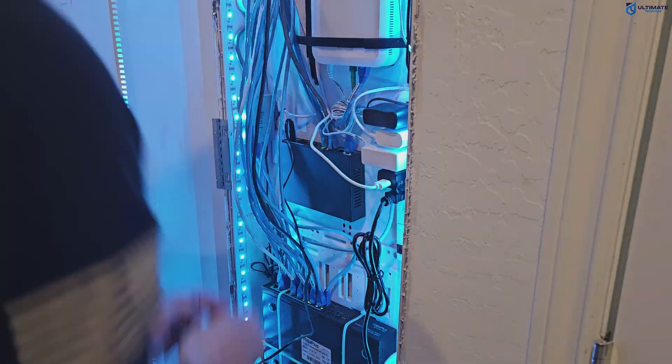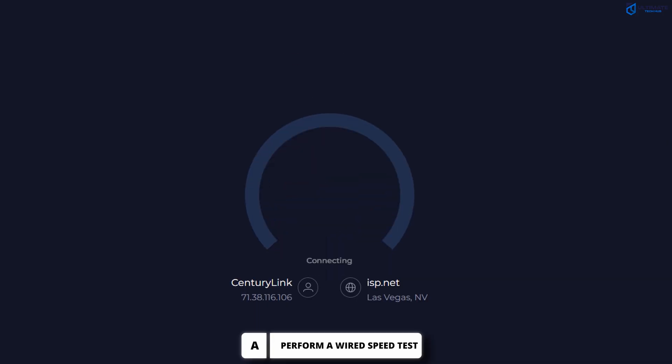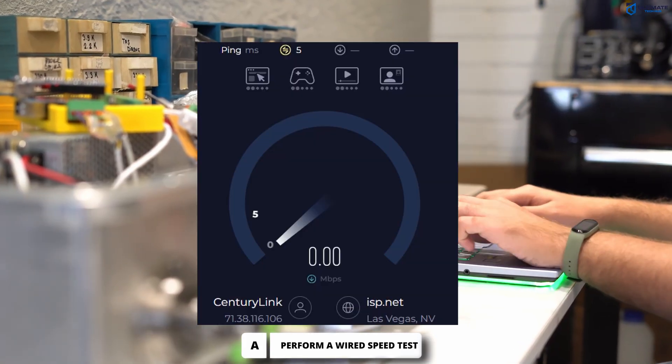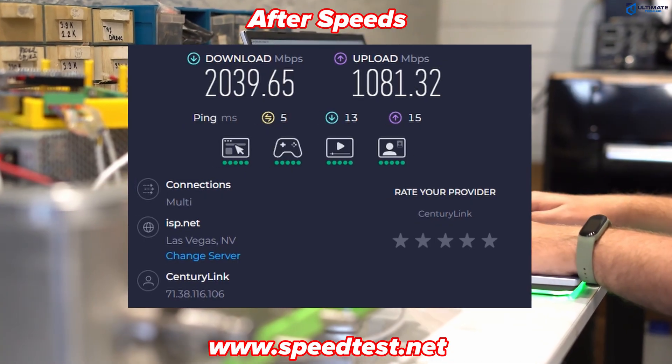I'm Michael Scott and not the one from the office. The first thing you want to do is a wired speed test. This will show what kind of speeds you are getting. As you go through these steps, always retest your wired speeds to see what works.